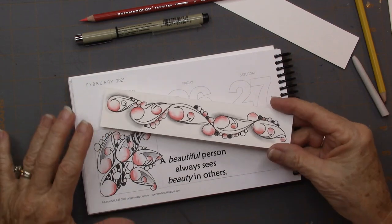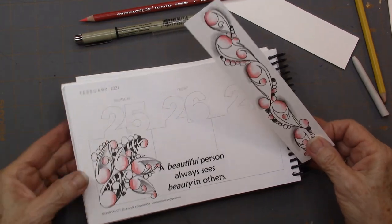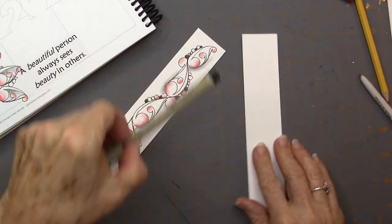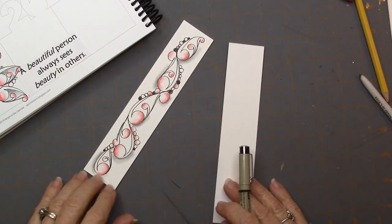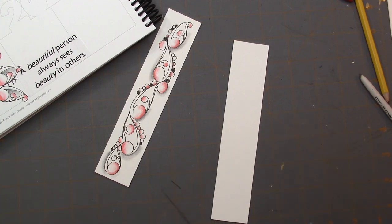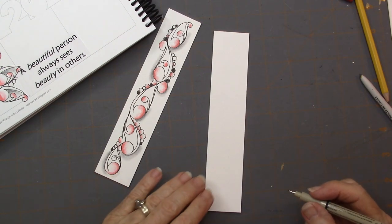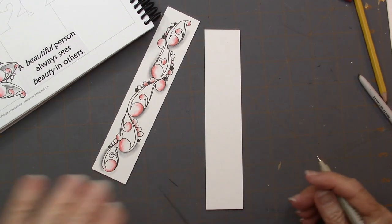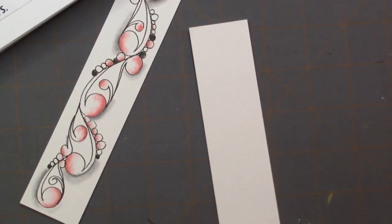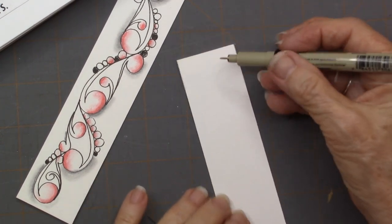You can see that I've done it in my Tangle-a-Day book, and I also did it on a bookmark. I'm going to demonstrate it on a bookmark because I find it a little easier to understand on a kind of a linear surface so you can get the feel of it. There are just lots of variations you can add to this, and I'm going to zoom in on my bookmark a little bit more and start at the top.